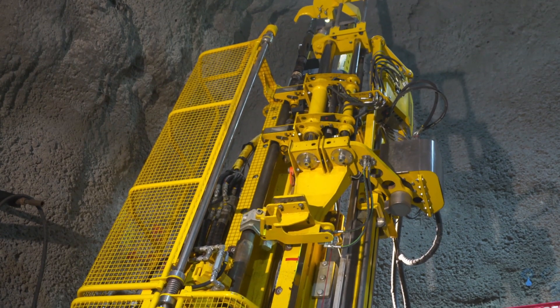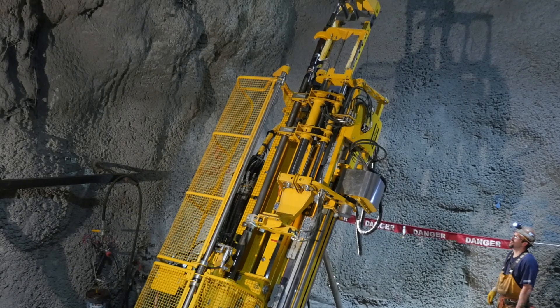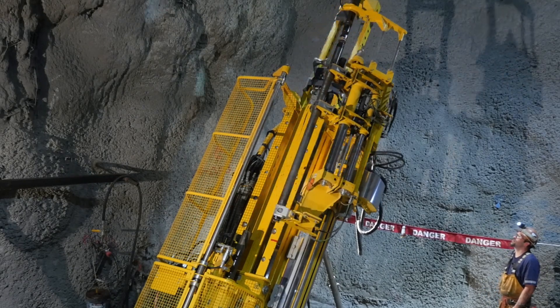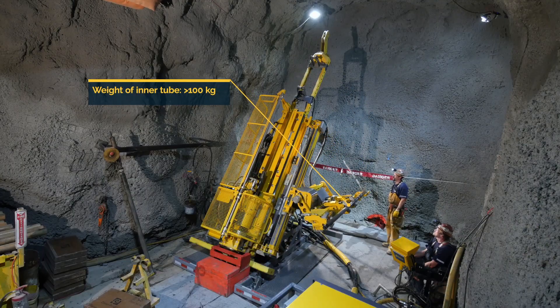Retrieval of the inner tube can be performed in several ways depending on the nature of the mine and the consumables used. The rod handler is designed to adapt to the situation, an excellent feature since a 3 meter inner tube can weigh more than 100 kilograms.